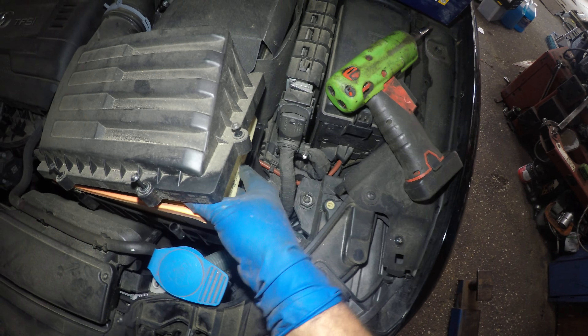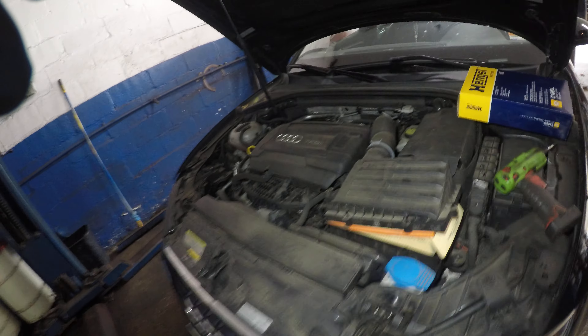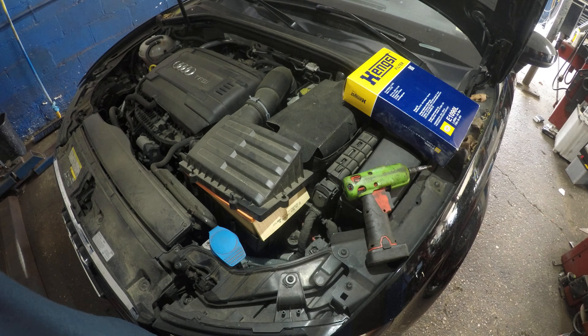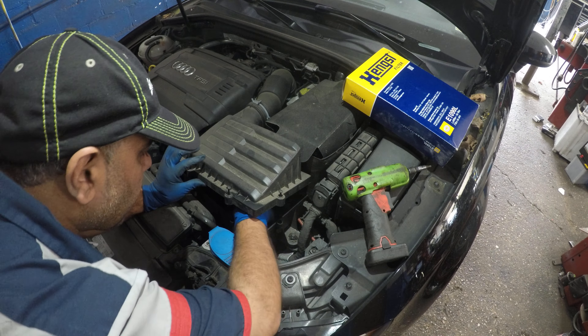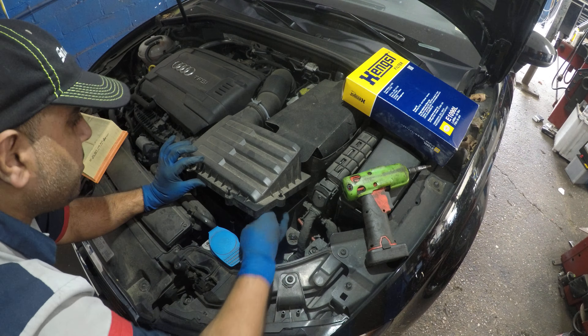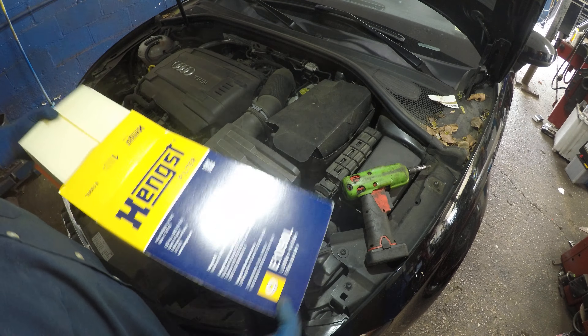I'm going to set my camera down so we can all see the work area. I'll get this filter out — it didn't look too bad, but I'm going to change it anyway because it's within the recommended time frame. If you have leaves in it, vacuum them out, but be careful not to let any go into the intake. Here's the filter with the part number and brand.